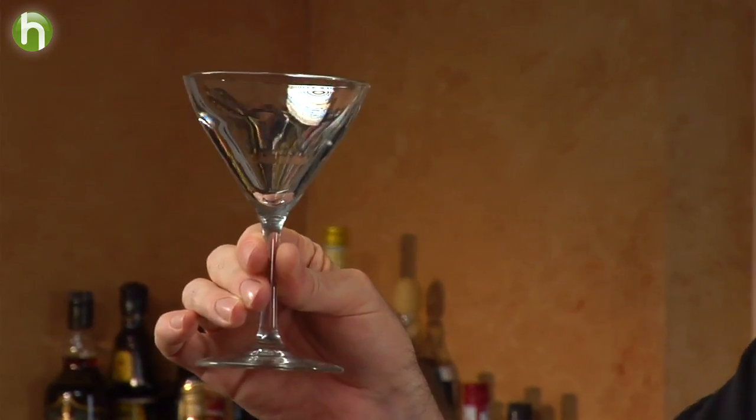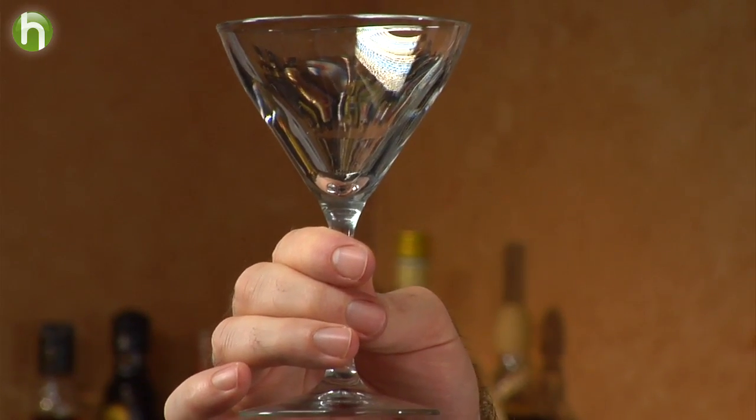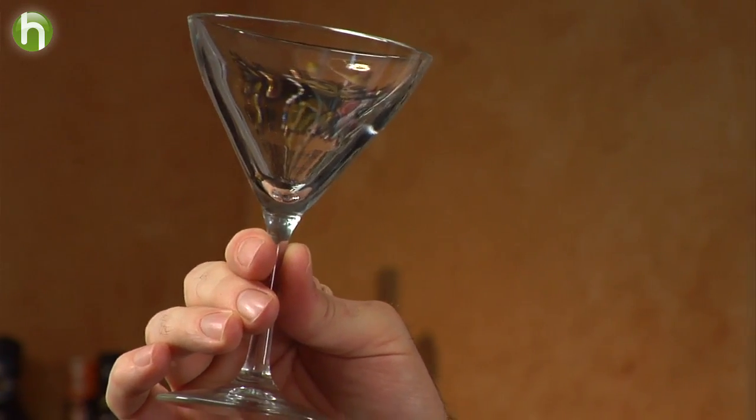The cocktail glass. This traditional shape of glass, this standard V-shaped glass, is almost iconic of what the cocktail is. It's also known as the Martini glass in reference to its most common occupant. This glass, this shape, came about, we believe, at the 1922 Paris Exposition.